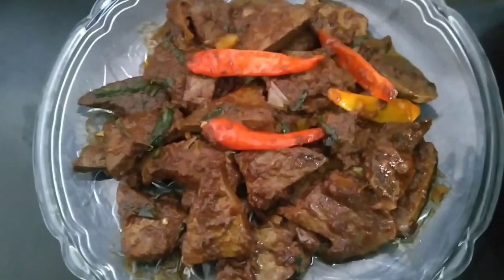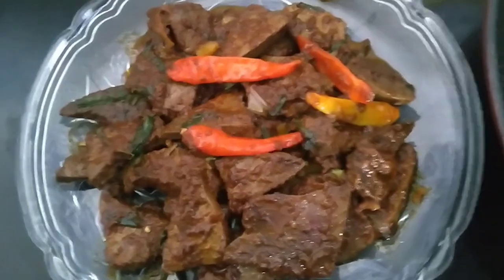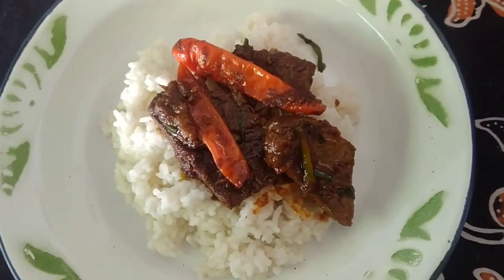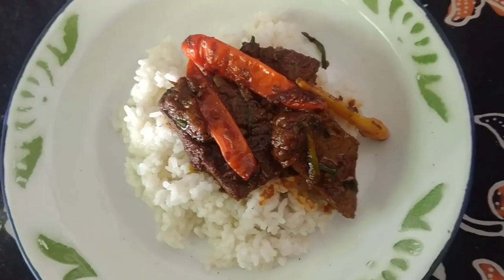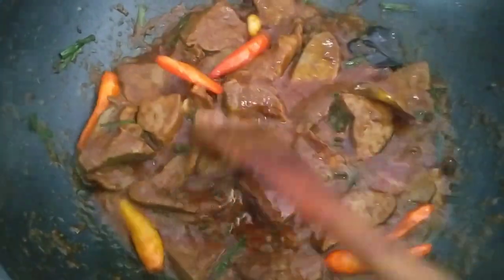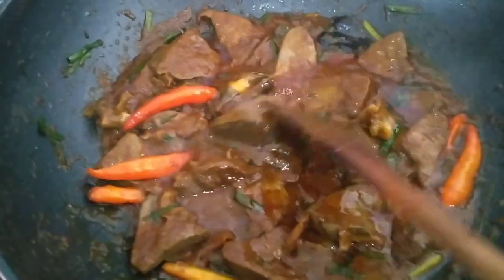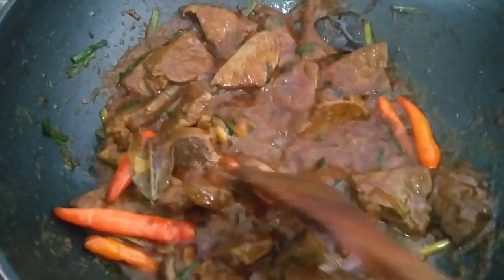Hey friends, today I'm going to cook semur bali ati gamping, which is very nice. It's not only ati, but also cooked as semur like this. If you are interested in what the ingredients are and how to make it, watch until the end of this video.